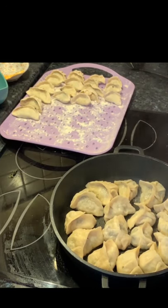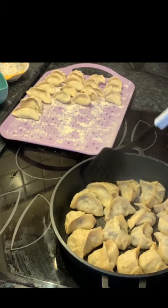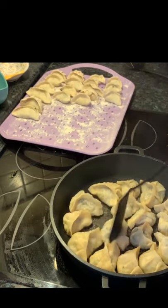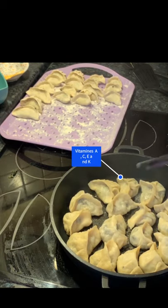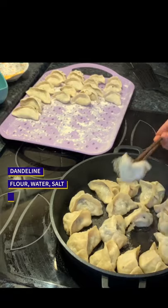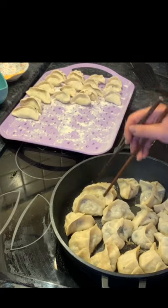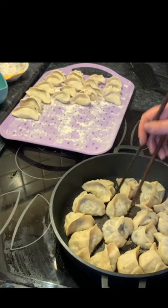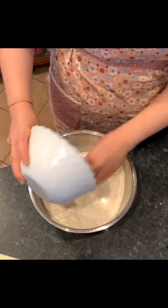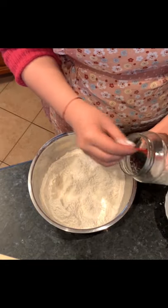It's very simple to make and it's not time consuming. From root to flower, dandelions are a highly nutritious plant, loaded with vitamins, minerals and fiber. Dandelions can be easily cooked or eaten raw and serve as an excellent source of vitamin A, vitamin C, vitamin E and K. The only things we need are flour, beef, dandelion greens and a pinch of salt. Very simple. Let's get started.